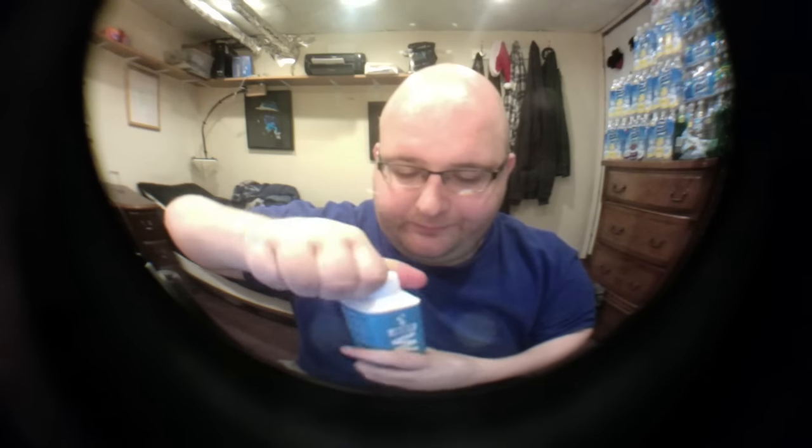Here we go, let's do a taste test. The lids are very similar. The Just Water has a little bit bigger of a lid, but they're also very similar overall.